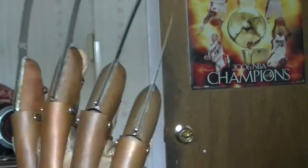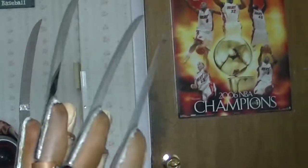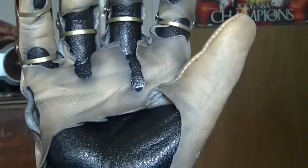Hey everybody, it's Mark at KnifeGloves.com here, just demonstrating a glove using my new HD camera. I just thought I would give a whirl of a glove here.